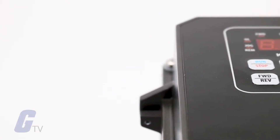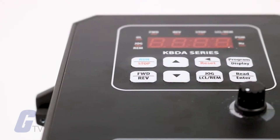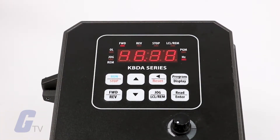The KBDA series of AC drives from KB Electronics provides overload protection, prevents motor burnout, and eliminates nuisance tripping. They're easy to install and simple to operate.